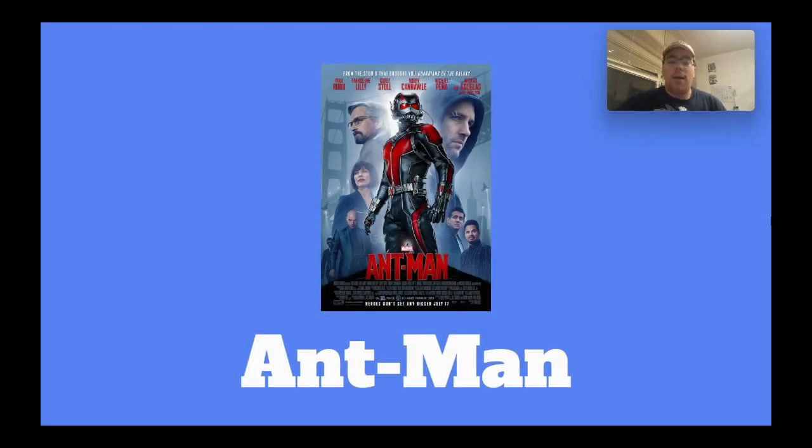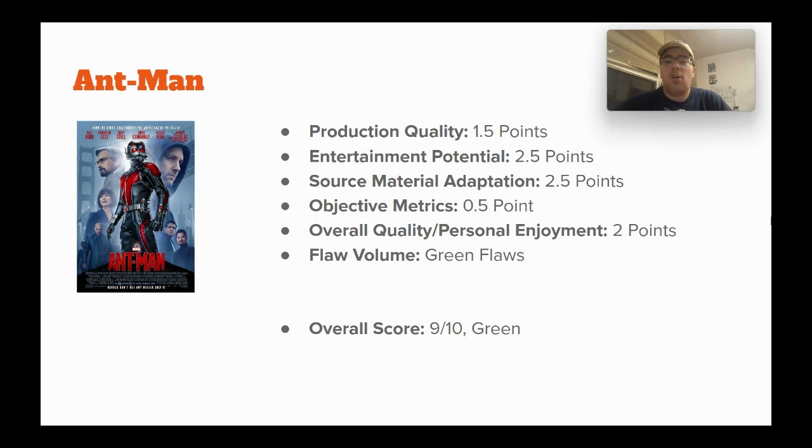Now talking about Ant-Man. I quite like this movie. It is a smaller, lighthearted, out-of-the-way movie, and it works. Like I said about Guardians of the Galaxy, it's just fun. In the scope of the greater MCU, this was something we needed — in contrast to Guardians expanding the cosmic side, this was the more grounded thing we needed. Production quality: 1.5 points, because it feels a little haphazard and sometimes underwhelming at times, but that's not a huge thing.